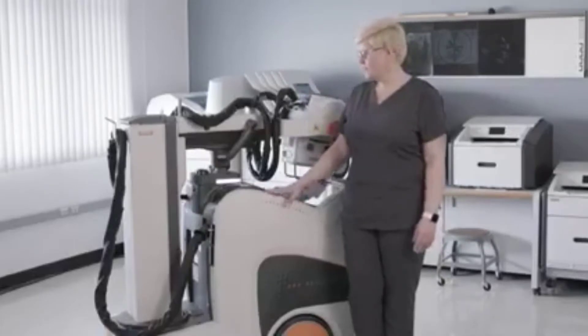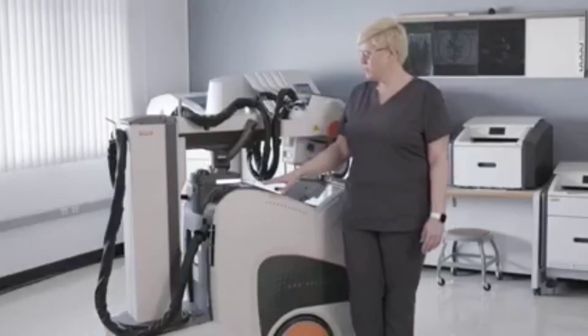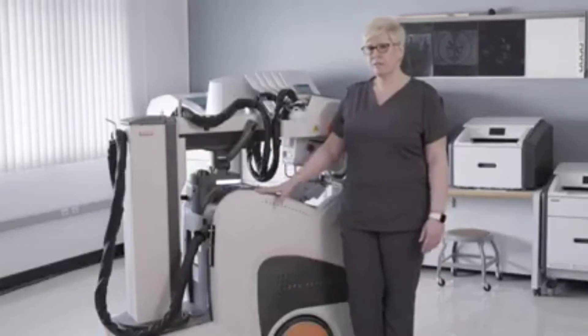CareStream launched the Revolution system several years ago. It has been the number one selling mobile system in the market and it was the first mobile system to have a collapsible column.